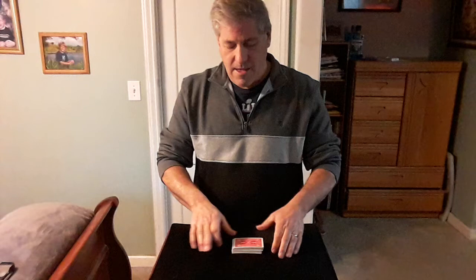The cards are all different of course, and we'll give them a good mix. First I give the cards a nice overhand shuffle, and we can even do a riffle shuffle. We'll bury some of the top cards.